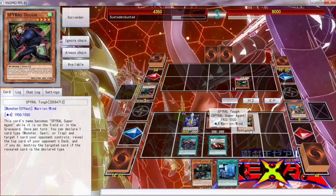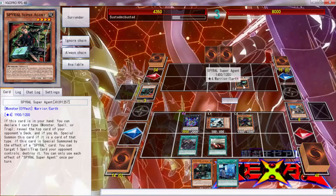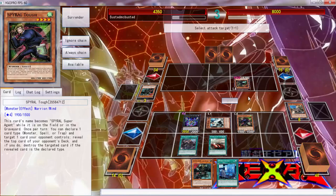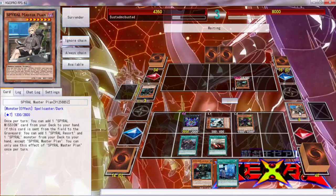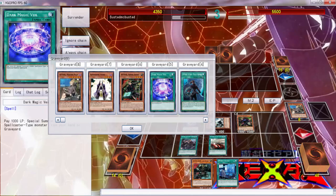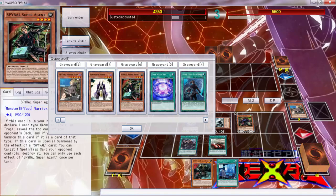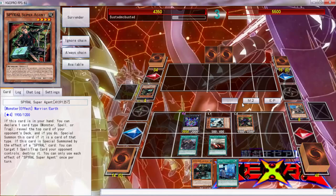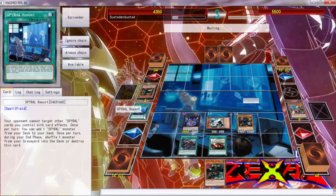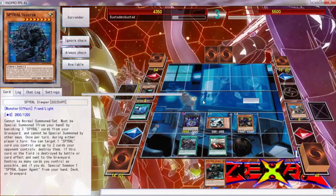Why can't I attack with this card? I don't know what I'm missing — I don't know why I can't attack. 'Sorry if you do destroy — declare an attack.' I cannot attack. What is preventing me from attacking? I have no clue. We're going to activate this — activate this to get Spiral Sleeper, then we can drop it by banishing one.